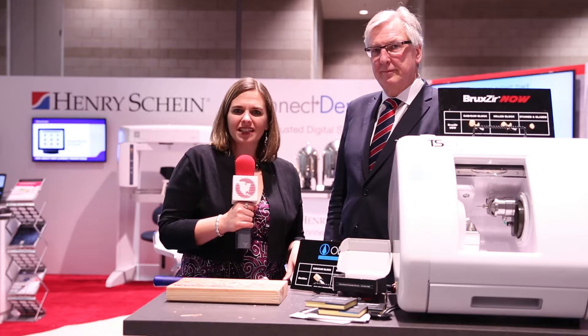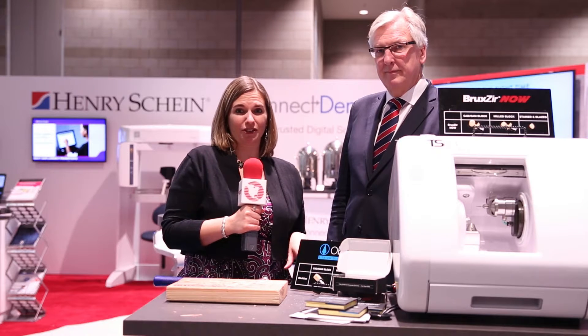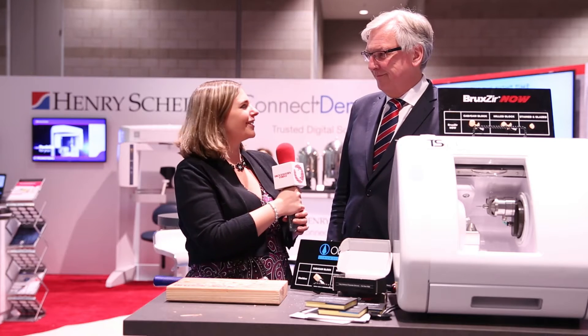Hi, I'm Ali Cook for Dentistry Today. We are coming to you from the Henry Schein Connect Dental Pavilion just outside the exhibit floor at the Chicago Midwinter Meeting. It's my pleasure to introduce my good friend, Dr. Robert Gottlander. Dr. Gottlander, welcome.